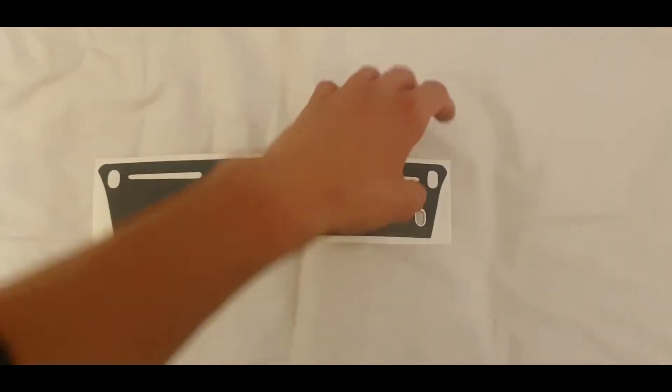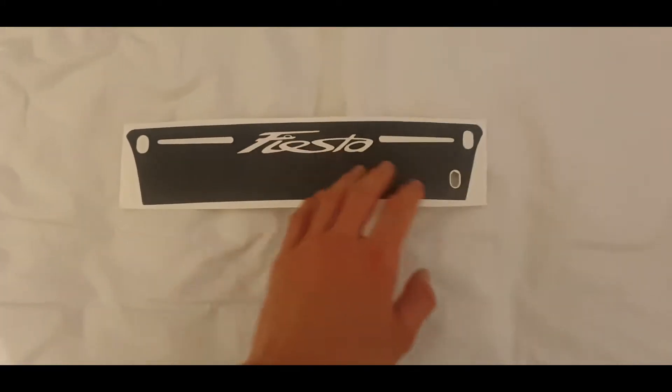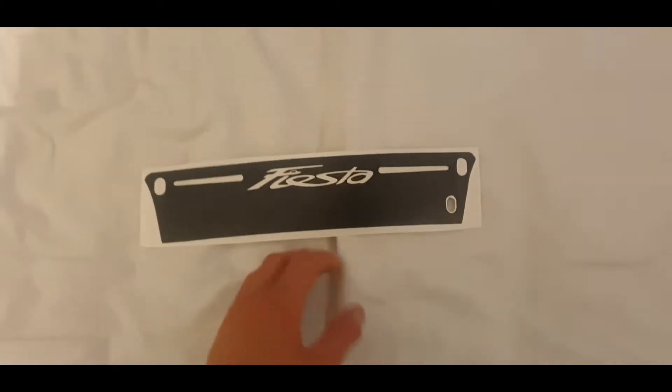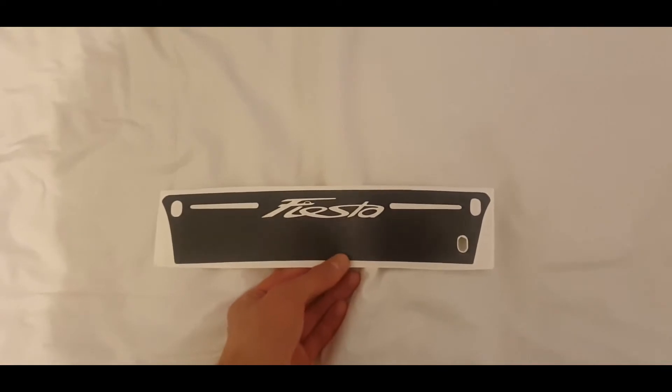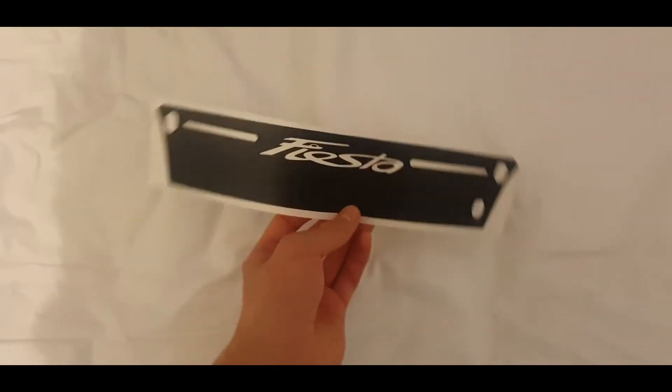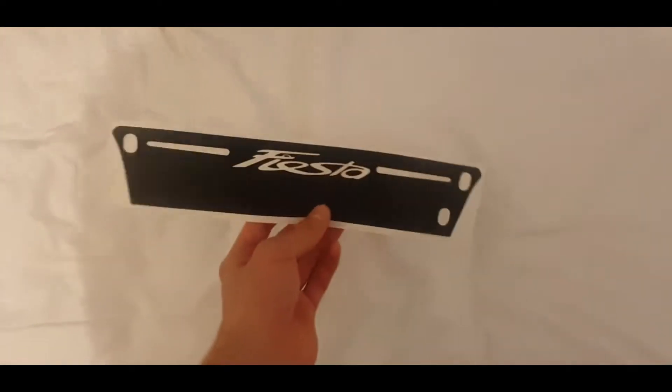Basically, the brake light shines through the Fiesta sign, and these little bits here — I don't know what that is — but whatever. Hopefully when the morning comes I'll fit this. It shouldn't get in the way of the spoiler. I will be doing this soon, hopefully. This was a really quick video.